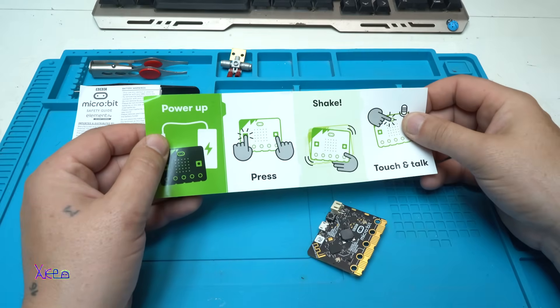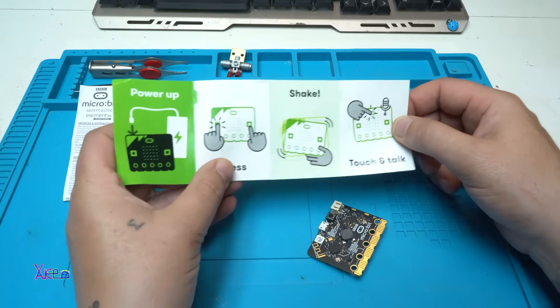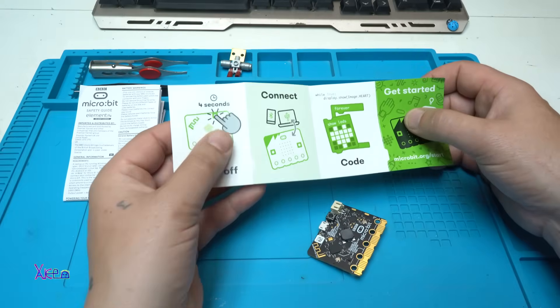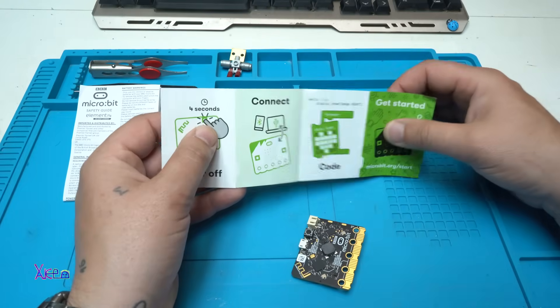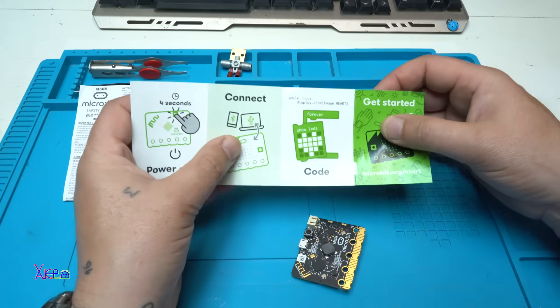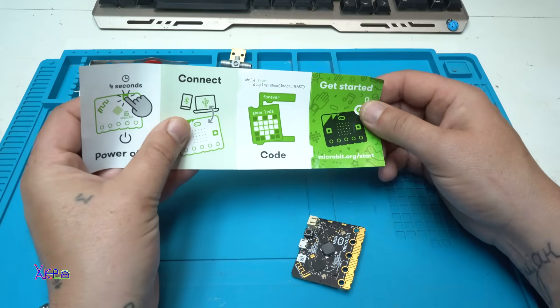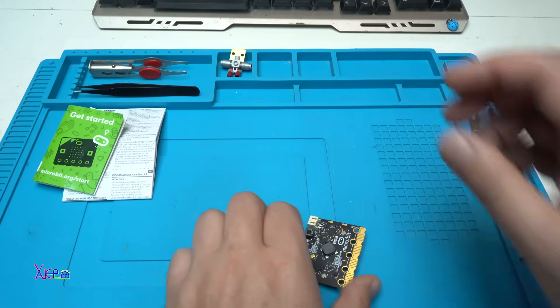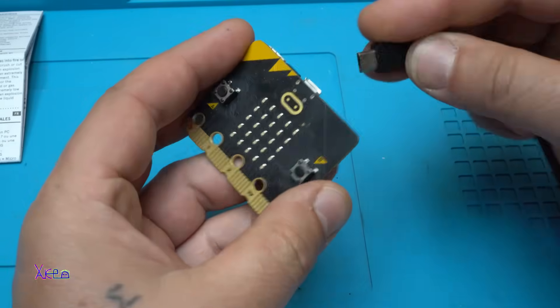The promo material says: power up, press, shake, touch, and talk. If you hold this button for four seconds it will power off, or short press to reset. Connect with your computer, upload the code, and get fun. Let's power up in three, two, one.